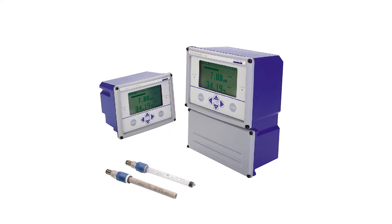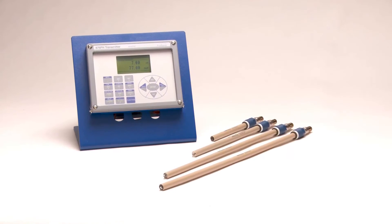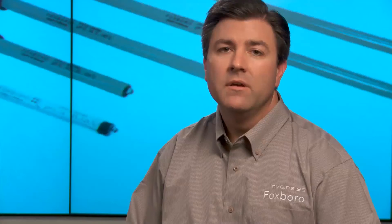Foxboro pH 12 sensors can be paired with the Foxboro 875 pH analyzer and the 876 pH transmitter for a complete pH and ORP monitoring system. It can also be used with most of our competitors' analyzers.